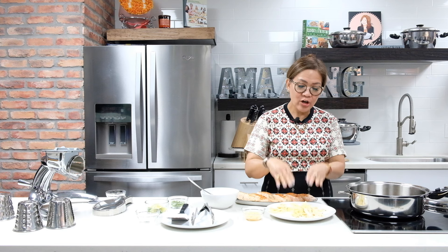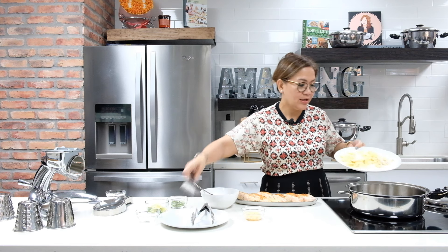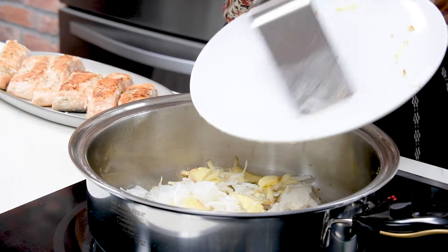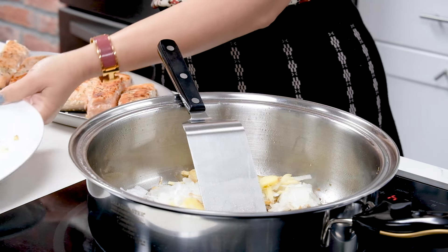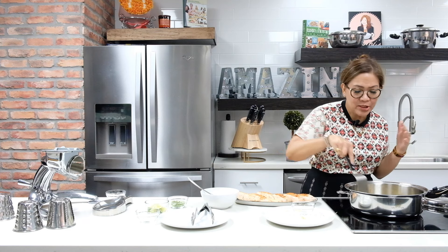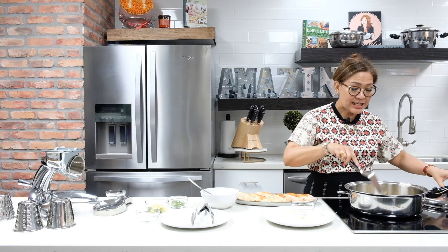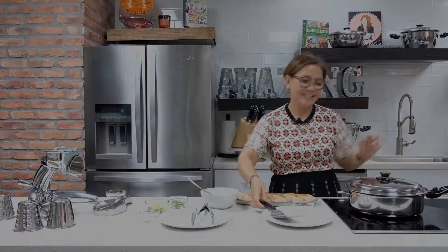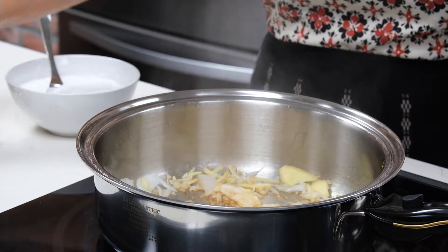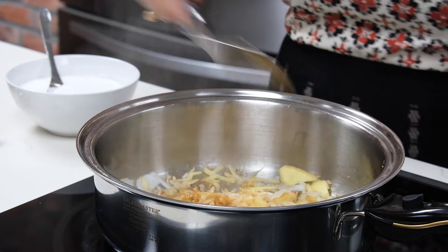Now we are ready to sauté the onion and ginger for about a minute, then add the minced garlic. We're going to cover it and leave it for about a minute. Now checking back — the ginger, onion, and minced garlic are ready.